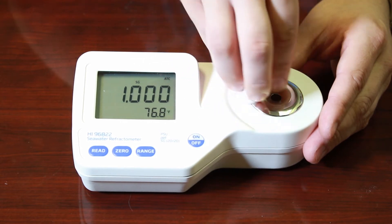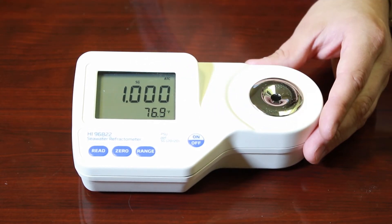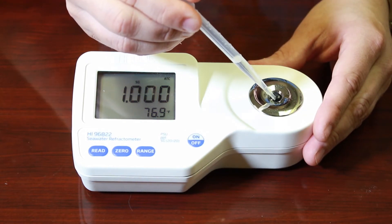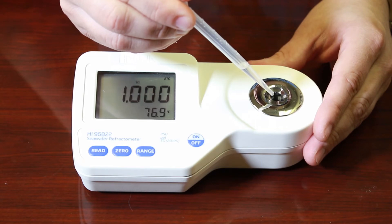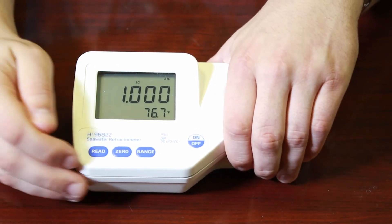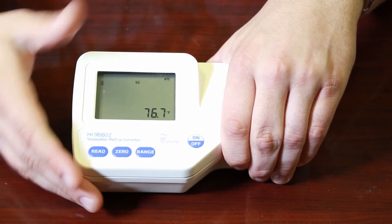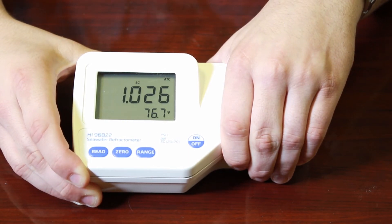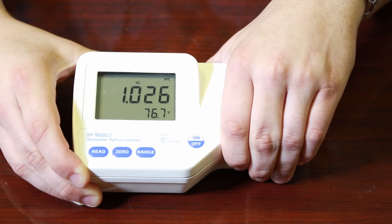Once the plate is wiped up and dry, take some saltwater and add it straight to the plate. Fill it up again and make sure there are no air bubbles. Cover the sample well again and hit read. You'll notice we get a salinity value of 1.026, which is a perfect salinity for our aquarium.